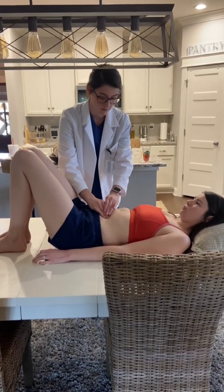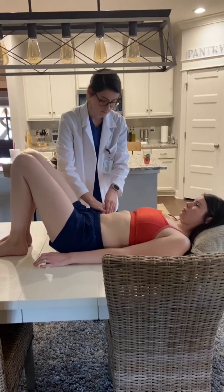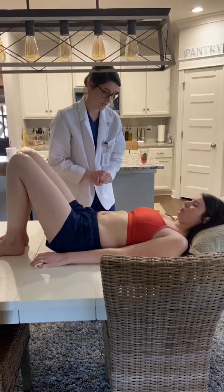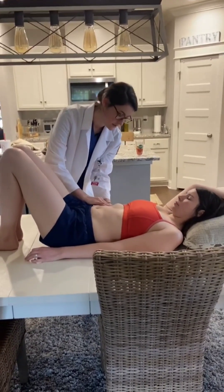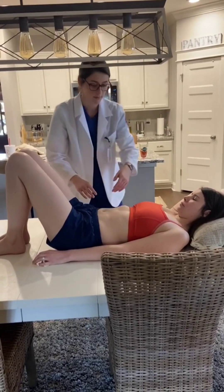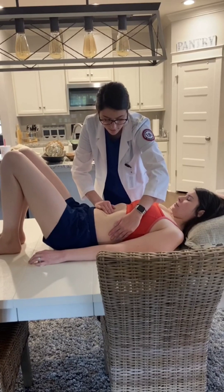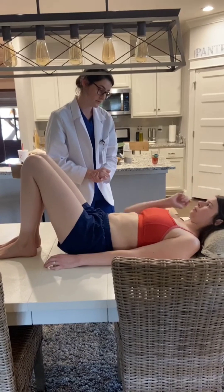Any pain or tenderness? Now moving on to deep palpation. You do have good muscle tone and surface character. Now I'm going to palpate your liver and your spleen. Can I have you move your arm up? I'm going to support your rib cage and have you inhale and exhale. I did not palpate the liver. Now palpating the spleen — inhale and exhale — and I did not palpate the spleen either. Any pain or tenderness?